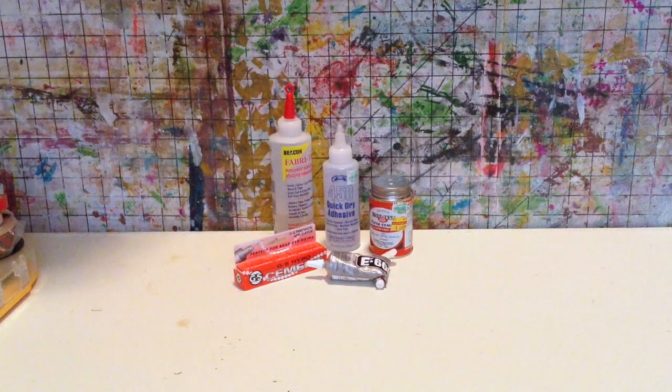Next up are some solvent-based glues. These tend to be very stinky — or delightful, depending on your opinion. They have that solvent gasoline smell that some people really don't like. Others, like myself, actually enjoy that scent. They are usually very toxic — the fumes can cause serious harm — so use them in a well-ventilated area with caution. But they typically make for really good, strong glues.